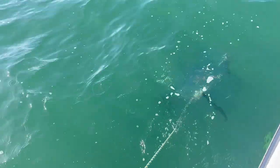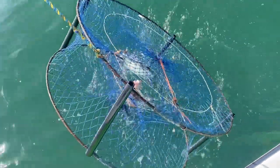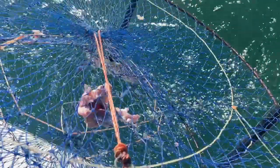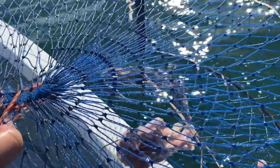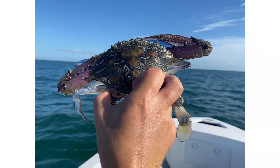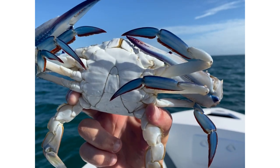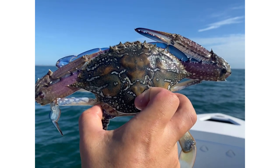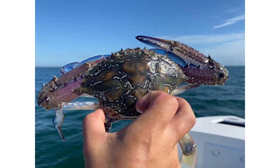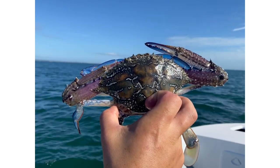Alright, we're pulling up our first pot — it's hard to do one-handed. We've got one swimmer. We've got a nice size male sandy. You can tell they're male by the sharp triangle shape in the bottom. He's not a bad size sandy for the first one — about 10 minutes soaking, which is pretty quick. I'll put the crab pot back in the water and go again.